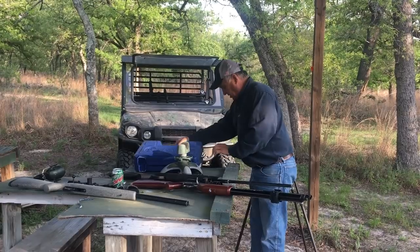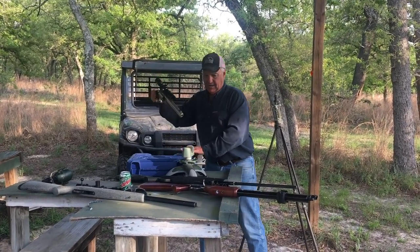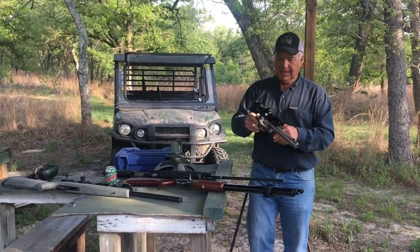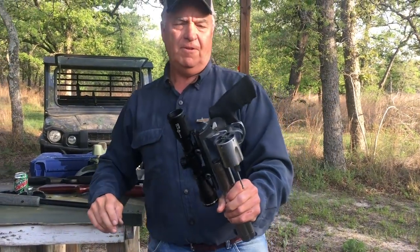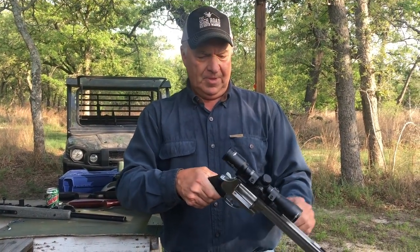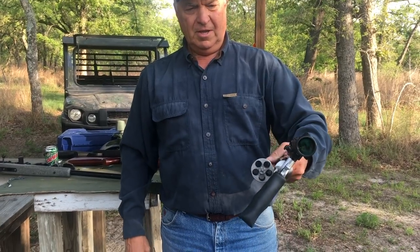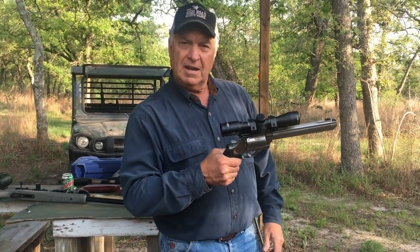Anyway, now we're going to step up — I'm going to show you this. This is the big boy right here, we're pulling out the big gun. Smith & Wesson 500, topped off with a 4x32 scope from Sightmark. Let me tell you something, that revolver right there is some kind of powerful. And we're going to shoot it right now.